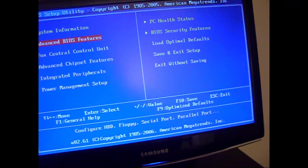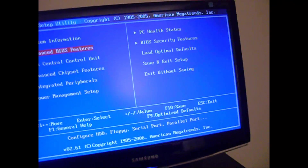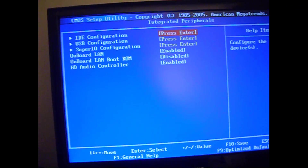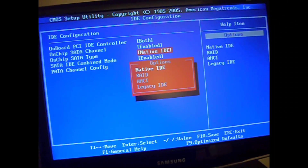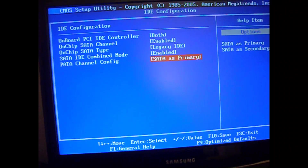I'm running a Foxconn on this computer. It's in integrated peripherals, and then under IDE configuration, you need to set on-chip SATA type, or something similar to that, to legacy IDE, and then you want to make sure that you put SATA as primary.